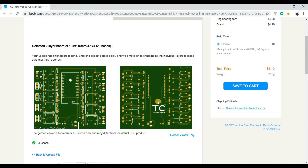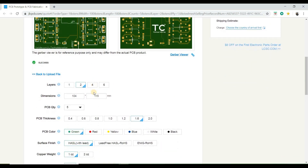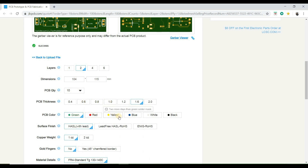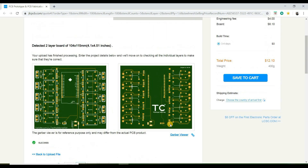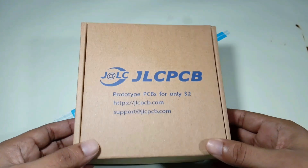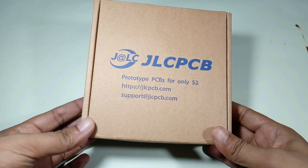After uploading the Gerber files, the software will automatically detect all the default settings. However, if you want to select other settings like a different PCB color, thickness, quantity, etc., you can do that yourself. When everything is OK, click the save to cart button to complete the order. My PCB took one day to be manufactured and arrived in 7 business days using DHL delivery.